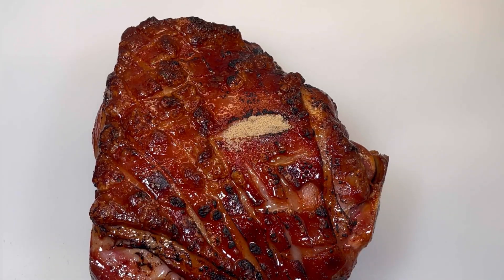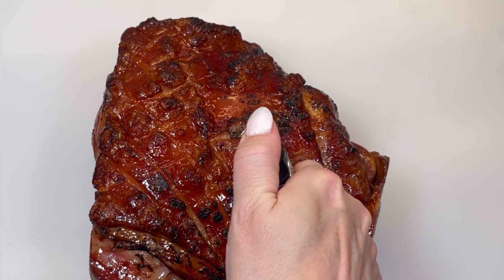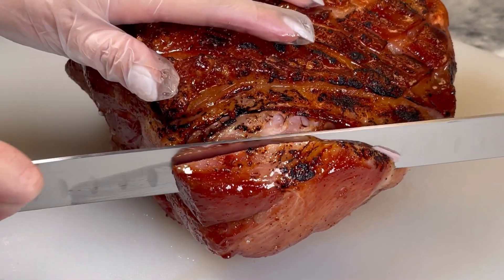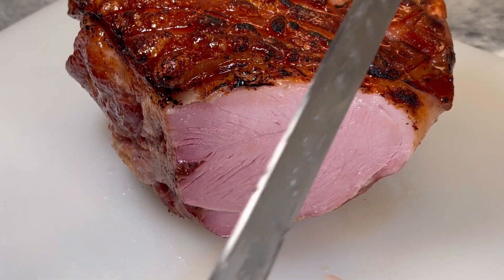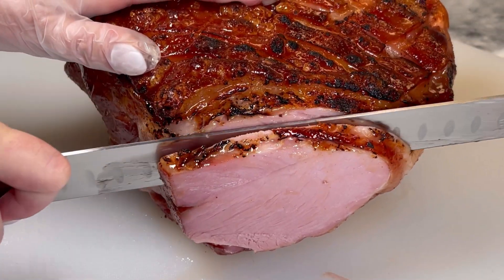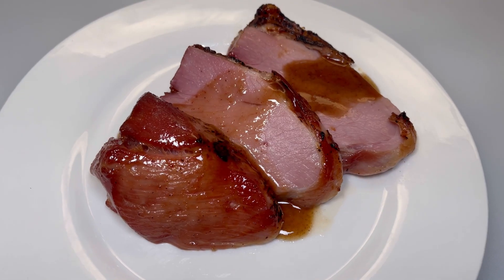Here's a hack: if you have any split skin pieces on your ham, you can doctor it up by adding brown sugar and torching it to hide the imperfections. Your homemade ham is now ready to serve. Slice and try not to fight over the crispy bits — the skin should be extra crispy and sweet. Serve with your sauce and enjoy. It keeps in the fridge for one week or in the freezer for three months.